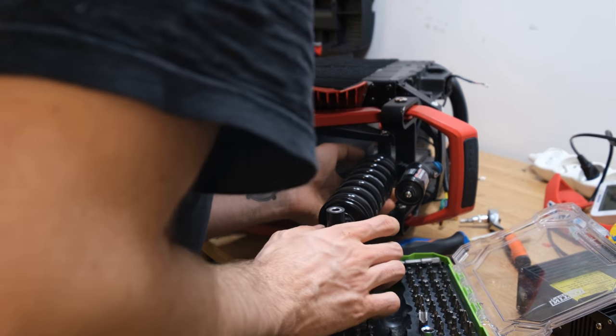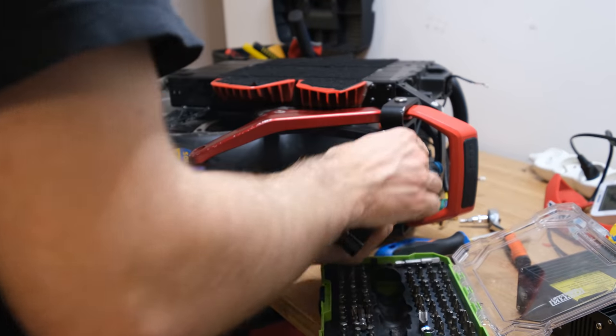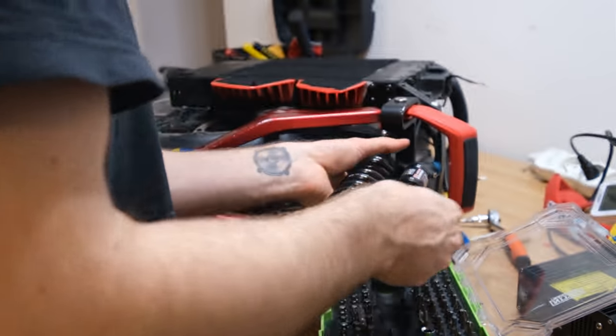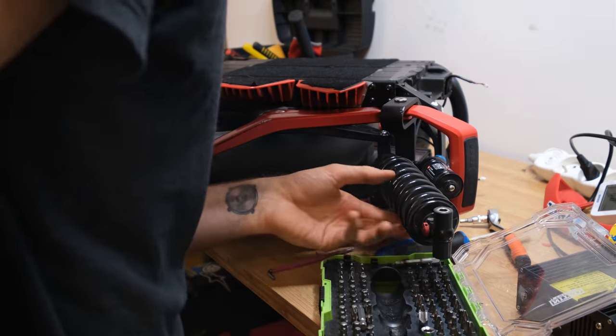You can also see that you can adjust the suspension by turning the spring to make it either stiffer or less stiff, and it's actually quite easy to do — just two screws and then you can adjust the suspension.